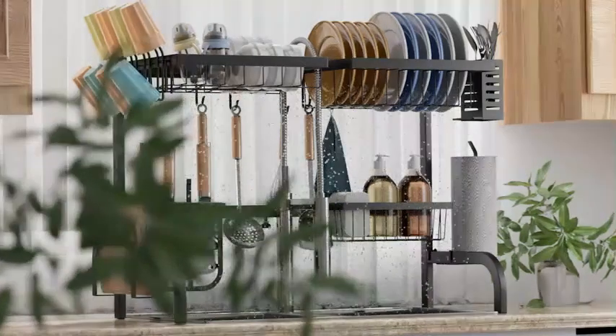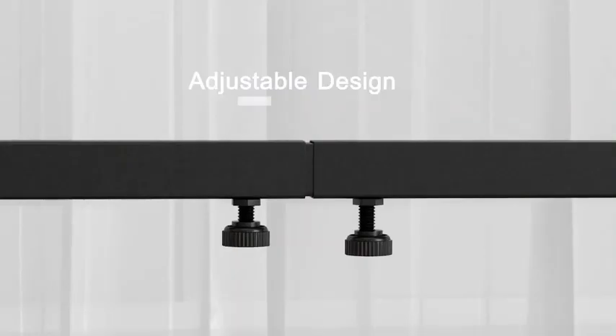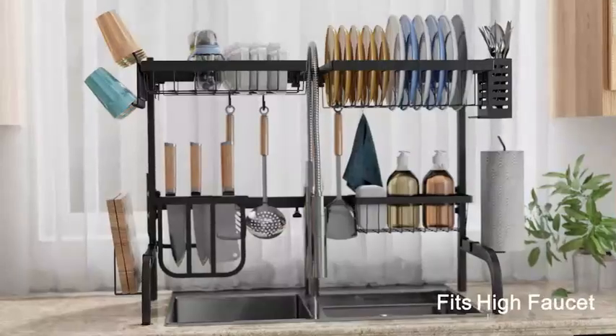With over 3,000 customer ratings averaging at 4.6 out of 5 stars, it is evident that this dish drying rack is highly regarded by customers.